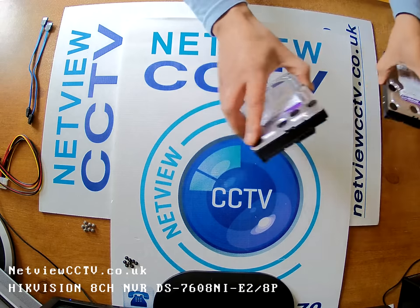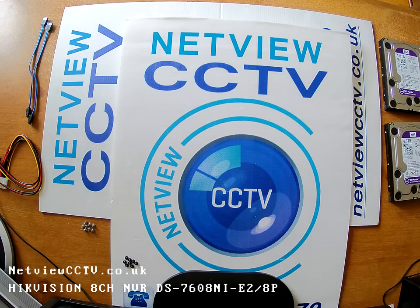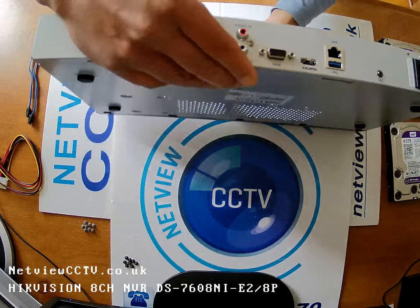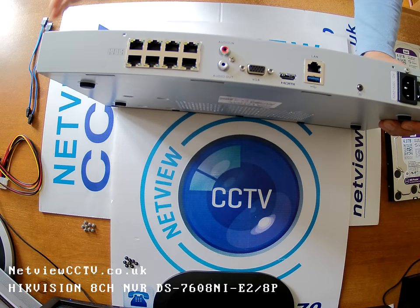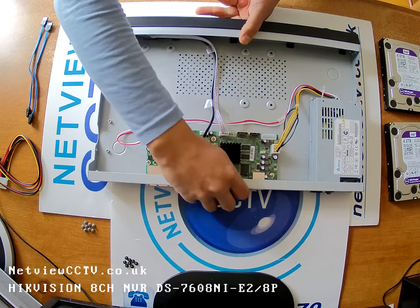These are brand new out of the box, out of the package. The NVR we're going to install them into is the 8-channel, 8 PoE ports, HikVision 7608NI NVR.